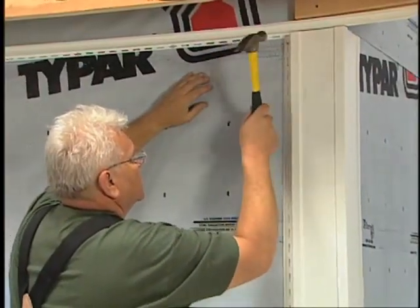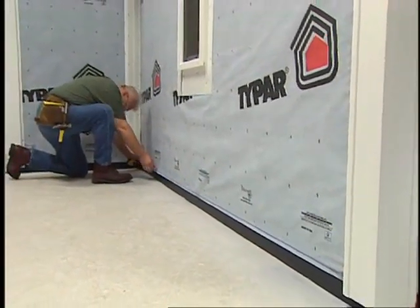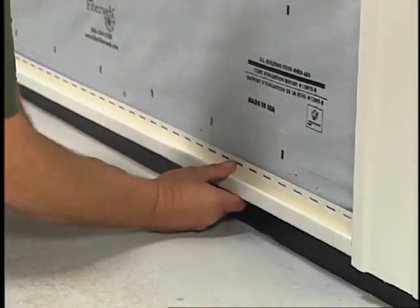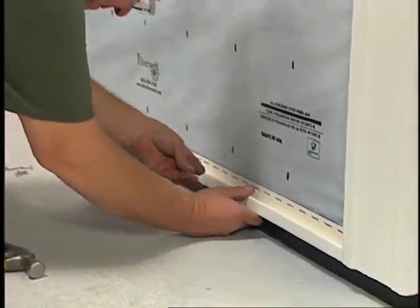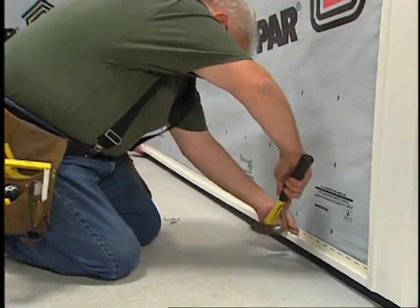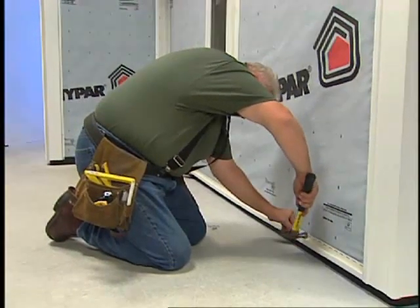What about the accessory installation techniques for this unique application? Begin by installing the corner posts. Then mark a baseline one inch above the lowest point of the wall. Instead of installing a starter strip, install J-channel at the bottom of the wall. When installing J-channel, leave a quarter of an inch gap at the corner post to allow for expansion and contraction.